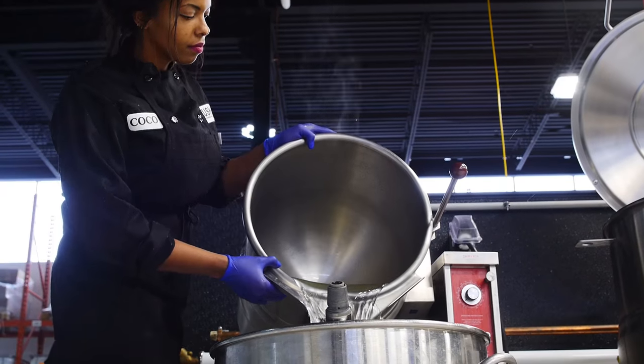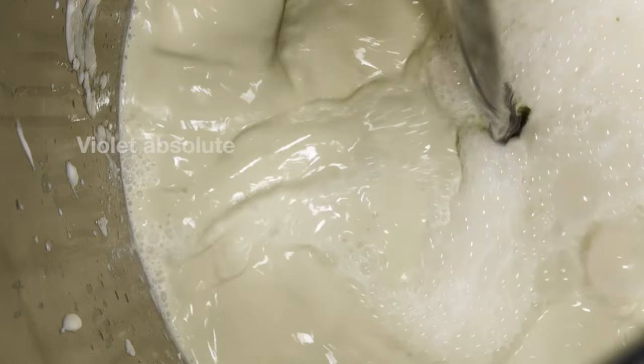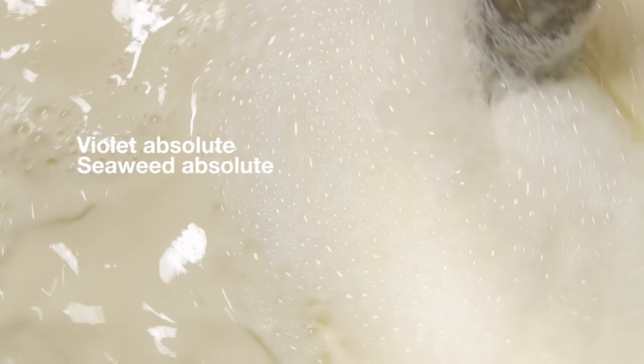And now we're going to combine everything together. You'll find yourself by the seaside with its beautiful fragrance of violet absolute, seaweed absolute, and lime oil.